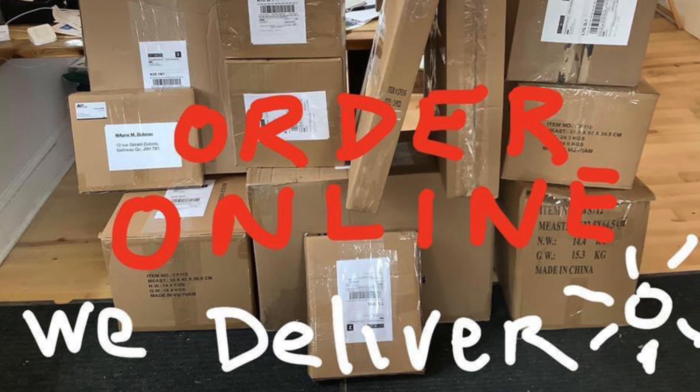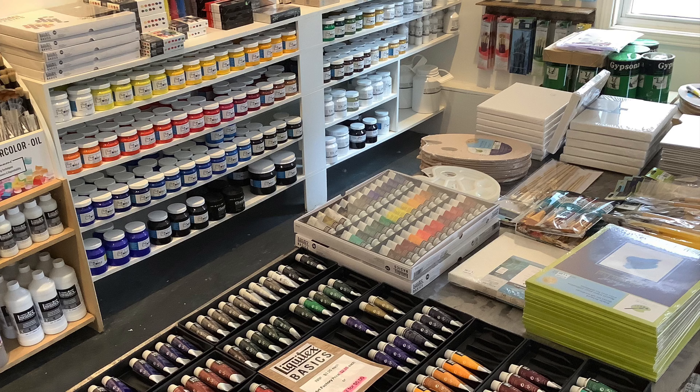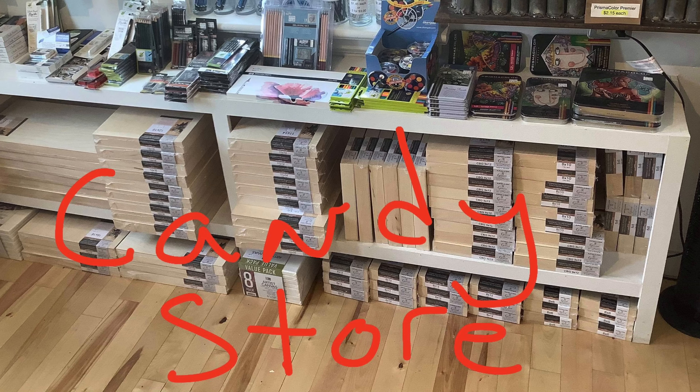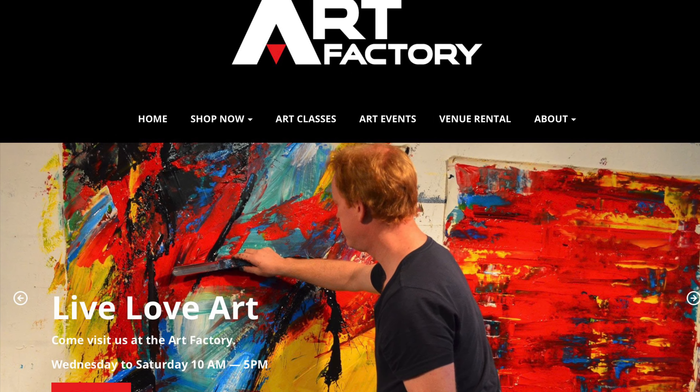If you have any more questions, please leave your comments. We have an art supply store with just about everything you would ever want. Live, love art, and be creative and kind.